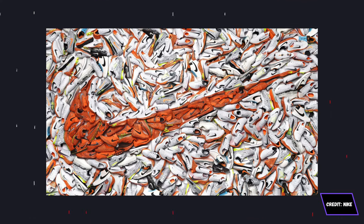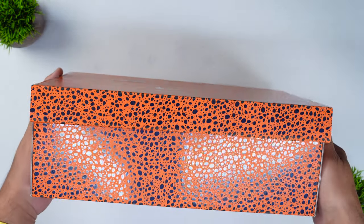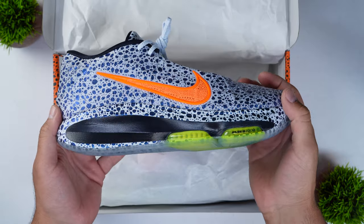When you have the GT Hustle 3 in the electric pack — Nike did an electric pack for the start of the Olympics, and they kind of dressed up about 20 or so of their shoes in this safari print — they went absolutely crazy with safari print all over the sneaker box and all over the shoe. My biggest gripe with the electric pack Nike GT Hustle 3 is the fact that it comes in at a premium price over the MSRP of $190, which is the prototype colorway.